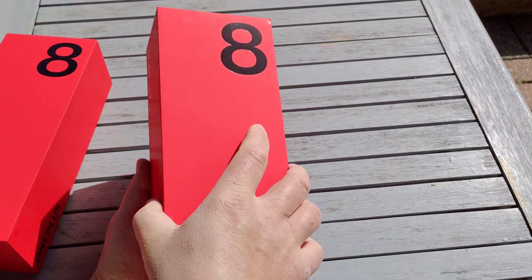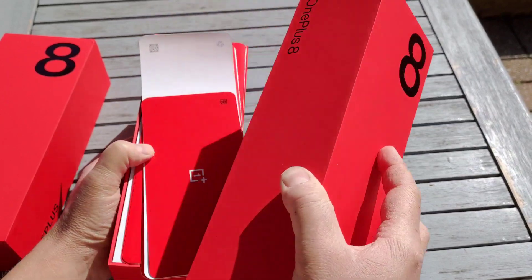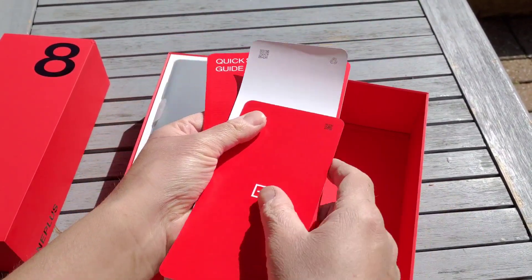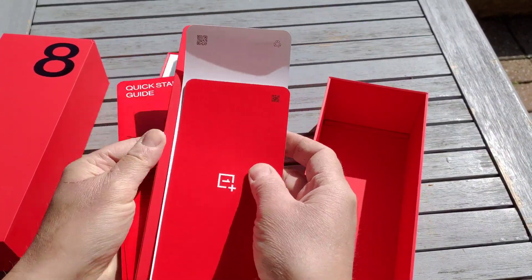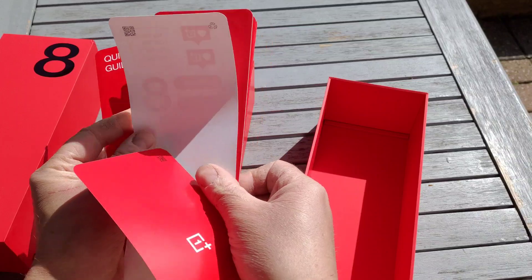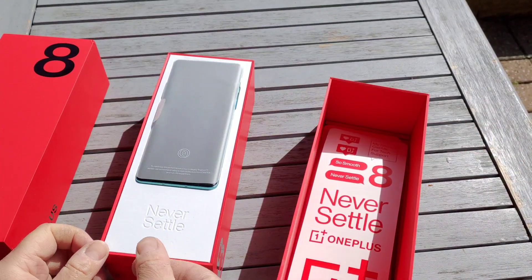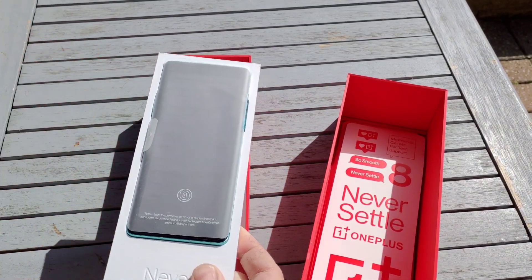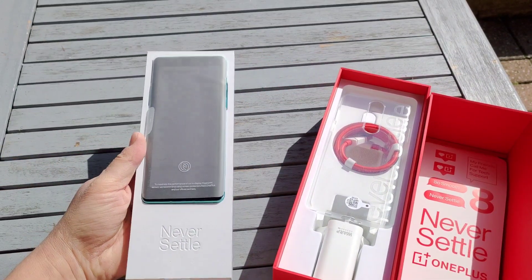This is going to be available in black and glacial green, and this is the glacial green version. I've already taken the cards out to see what they were: we've got a quick start guide, an invitation card, warranty information, and tech support information. Here's the phone itself, beautifully presented — the guys from OnePlus really do present their phones very well.